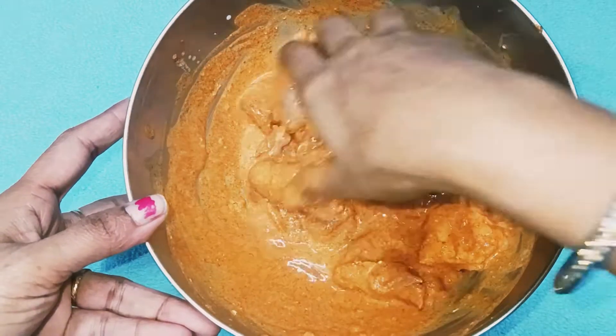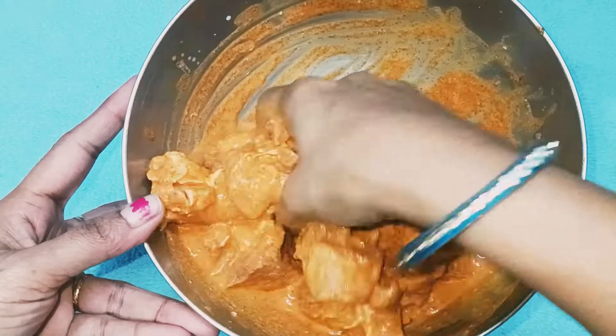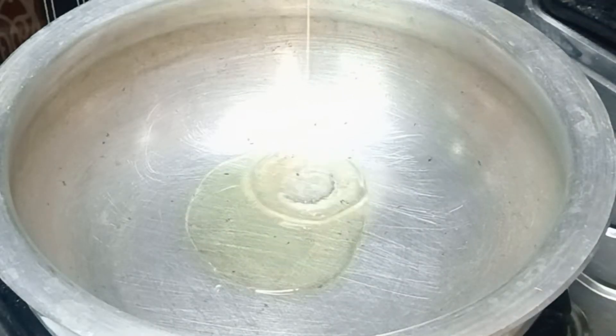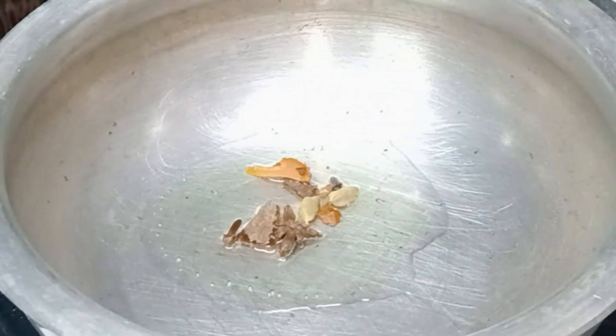After this, we are going to cook for 12 to 20 minutes. After 20 minutes, we are going to add salt and continue cooking.